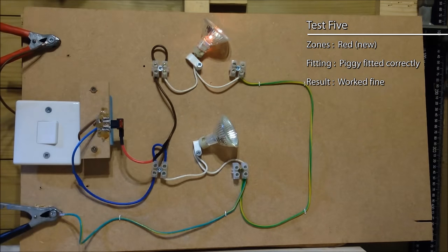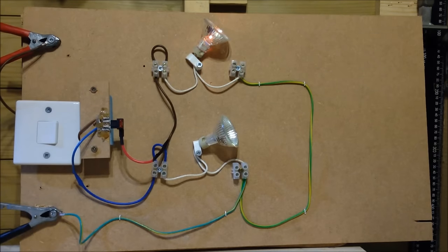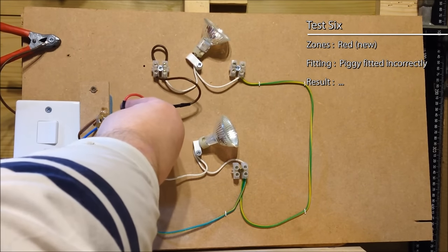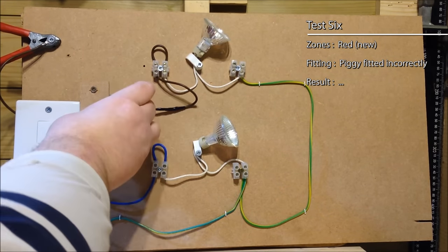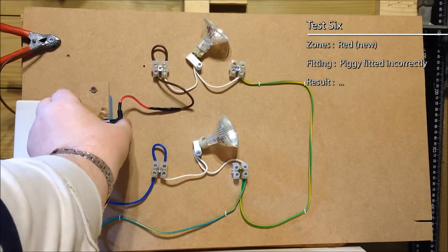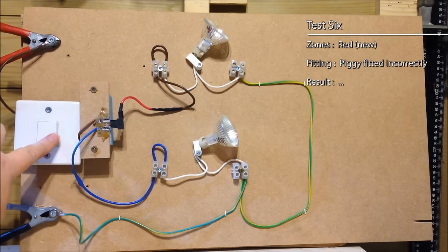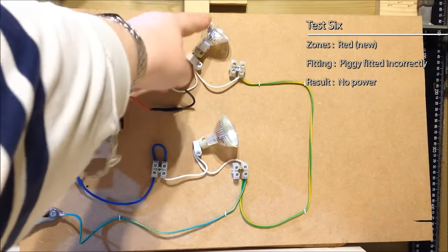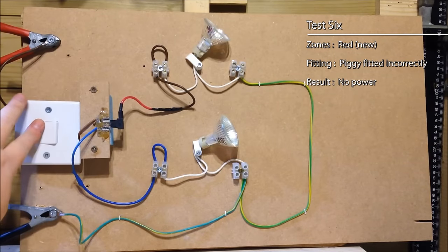But what happens if we flip that the wrong way round? Let's put the piggy in with the red fuse the other way round. Piggy in the wrong way round, hit the switch — oh, nothing happened. Nothing at all. No light whatsoever. Were you expecting that? I'm going to be honest, I wasn't expecting that at all. So what's actually happened here?